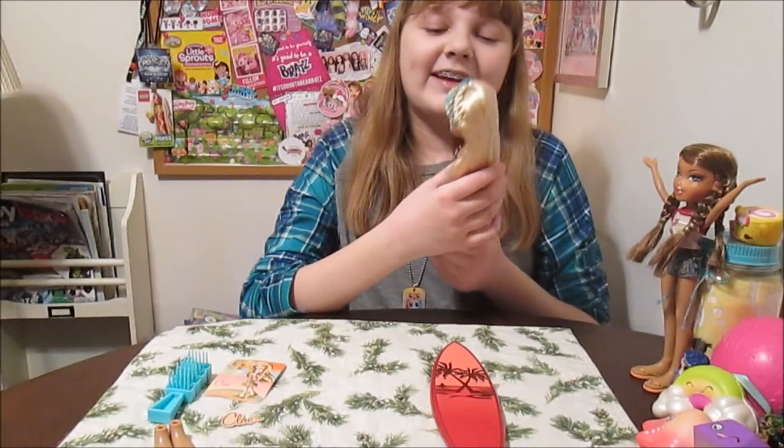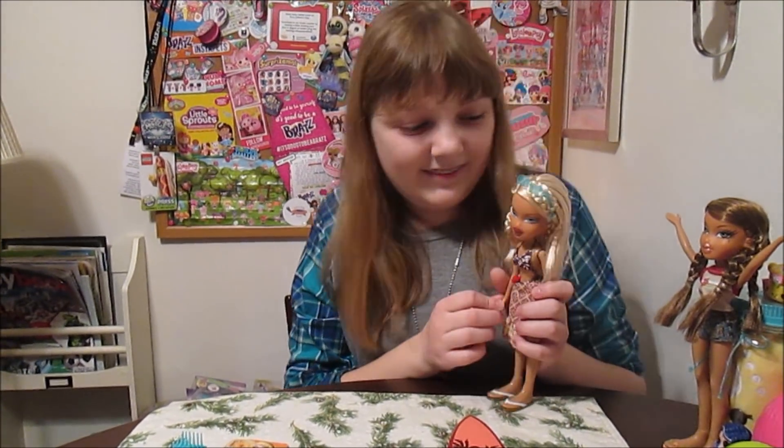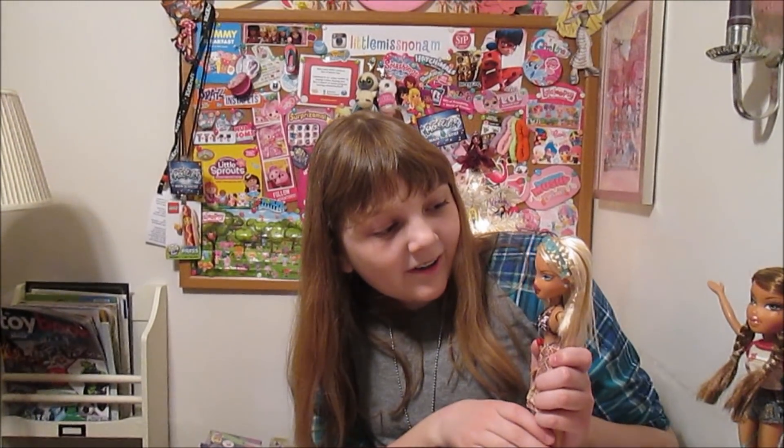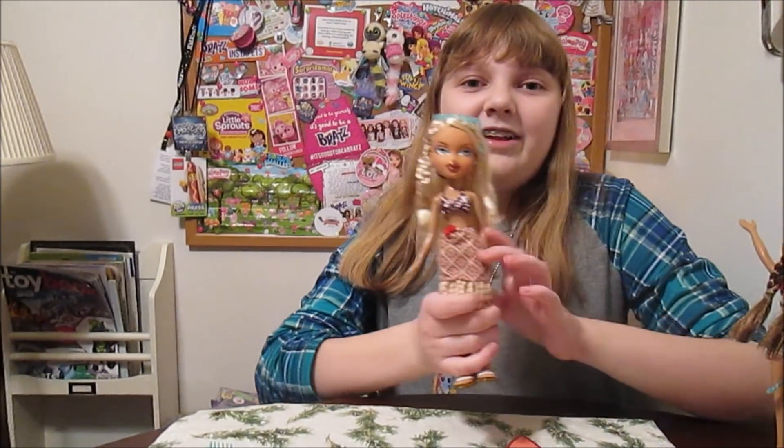We're back, and Chloe is out of the box and looking fabulous. She looks awesome and she's so pretty. I love her. Her makeup is just so beautiful. She's really nice. Let's show her up close.